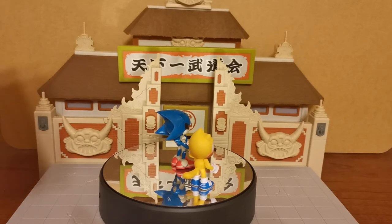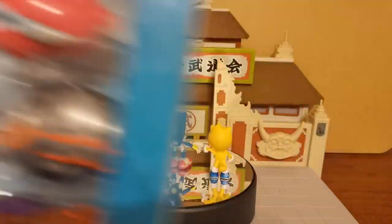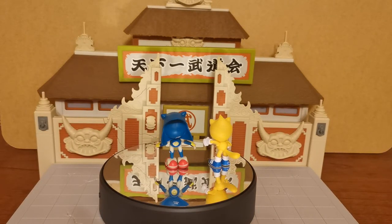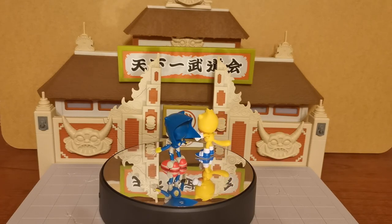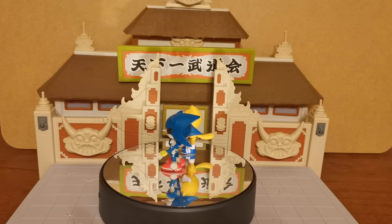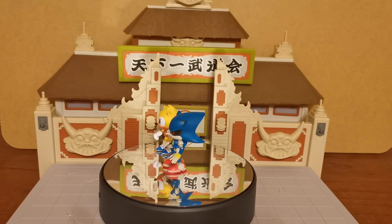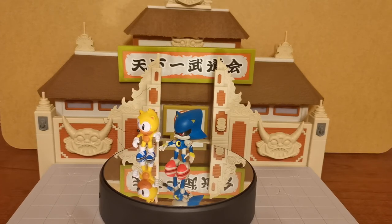In the next video we are going to be looking at the Flying Battery Zone, which does come with the exclusive badniks — the Rhinobot and Chomper are their names. It also comes with a brand new classic Sonic figure, which we are going to be looking at as well. And hopefully that should be to the same scale as the classic Ray the Squirrel figure and of course the classic Metal Sonic.